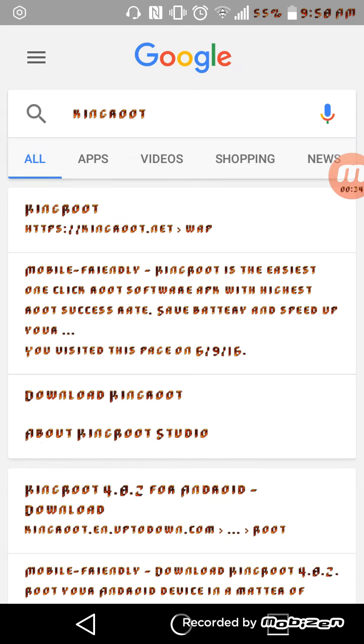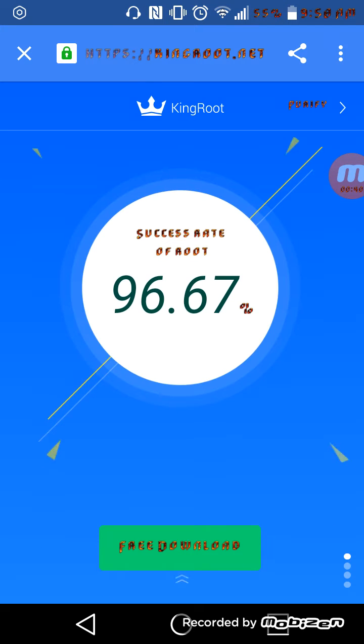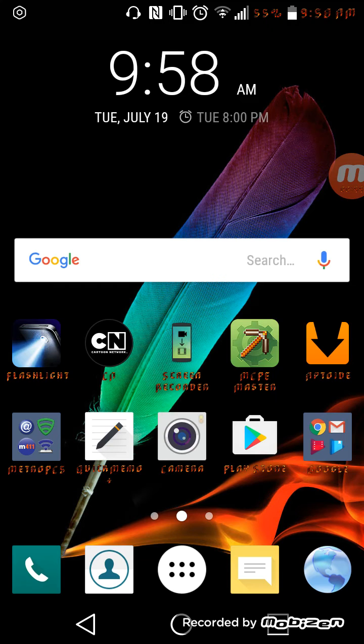Go to the KingRoot website, and then you're going to see all this. Press free download, and then when it's done downloading,